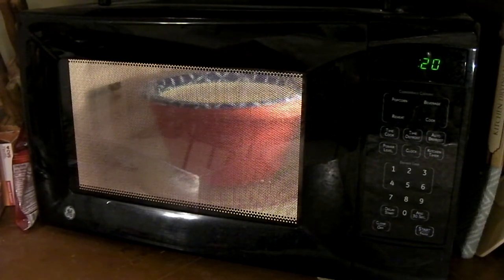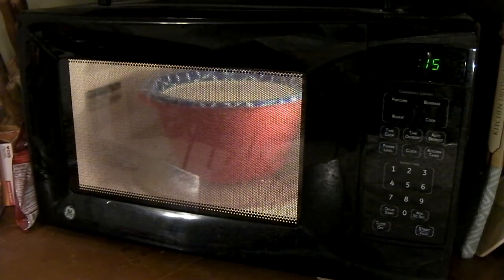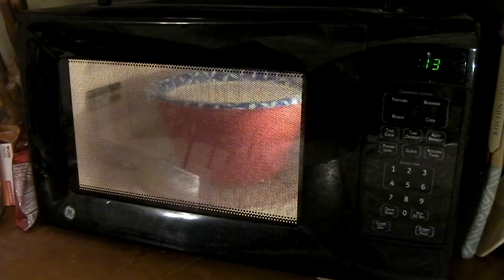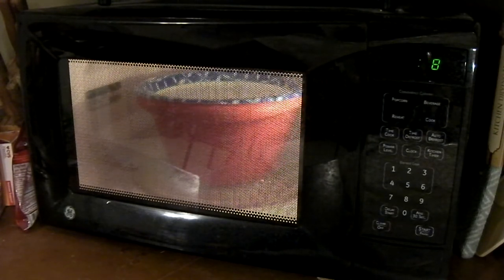As with popcorn in the microwave, you'll want to stop it once the popping slows down to maybe one pop per second or so. Usually two minutes is perfect timing for this.